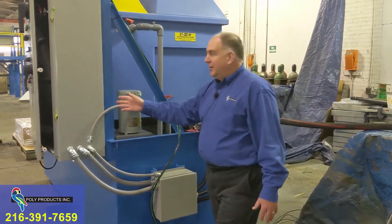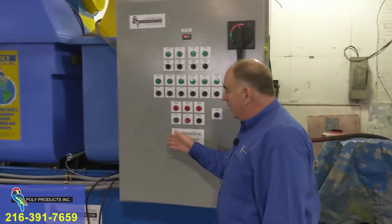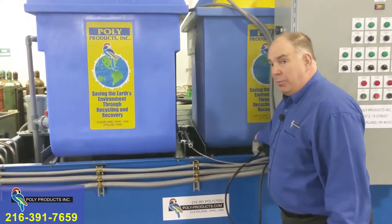On this side is the main control panel. You'll also have in the center the temperature probe and level probes.